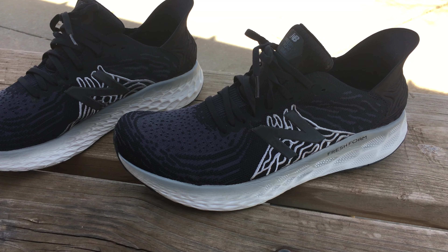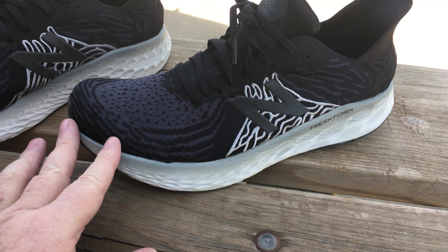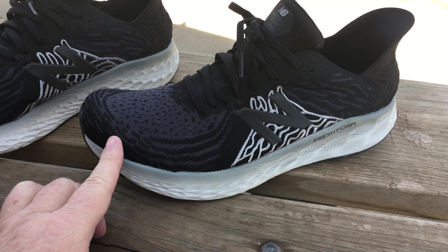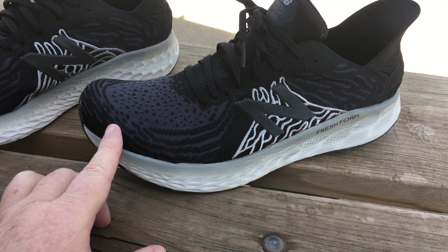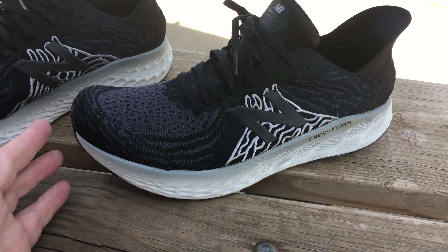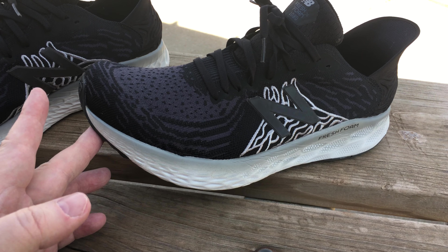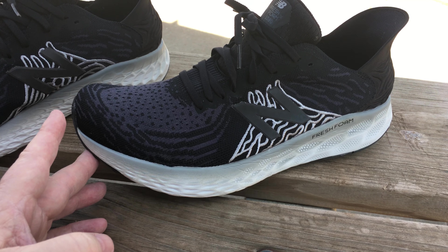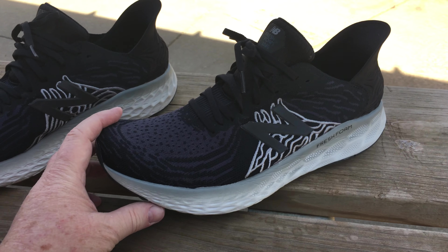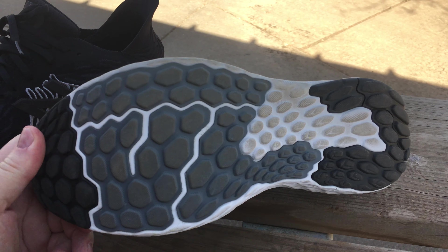These do fit true to size — I wear a 13 and they're super comfortable. These are the normal version; I did not get the wide. In the store all they had was the wide, and I liked it. For the v11 I'm probably going to get the wide, in the blue color or the black with blue highlights.